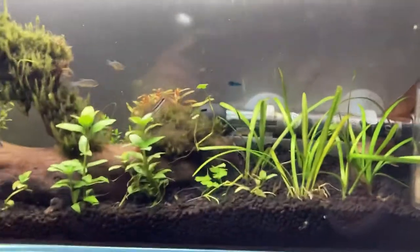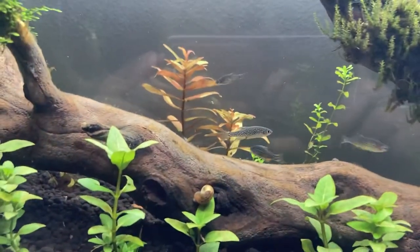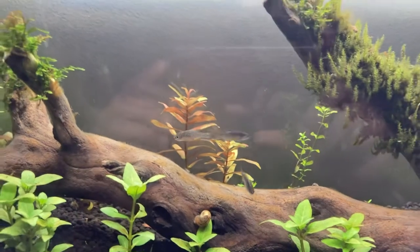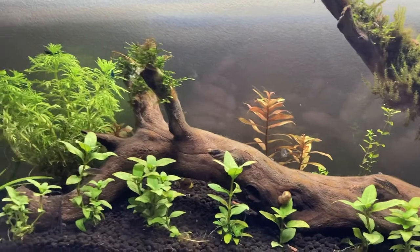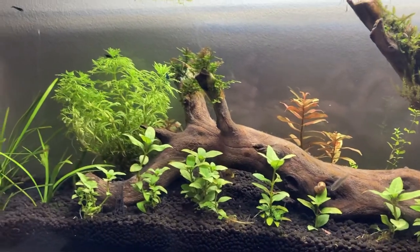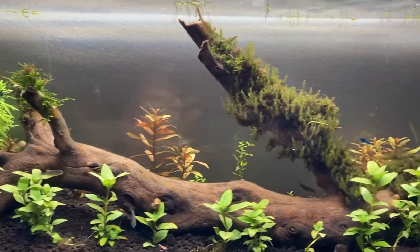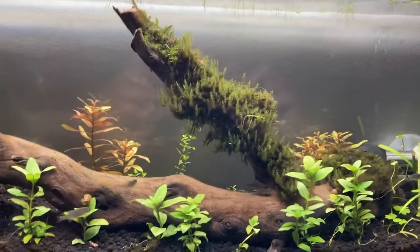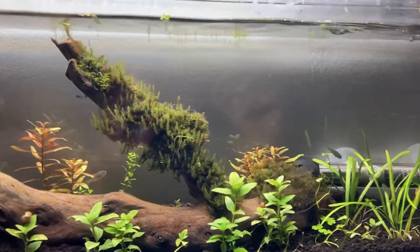I also have some cleanup crew — let me see if I can find them. I have some snails and they're doing a very good job keeping the tank clean. So far it came out really well and I'm really happy about it. I'll try to post one video every week — thanks for watching.